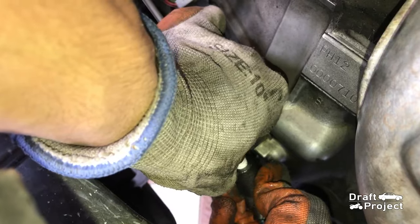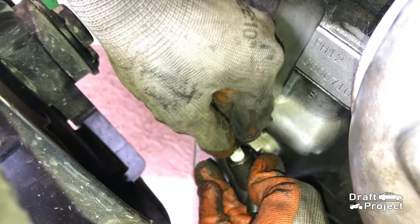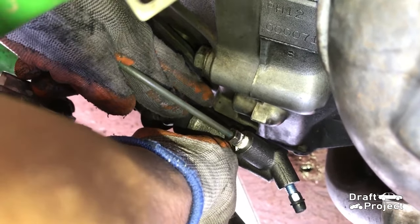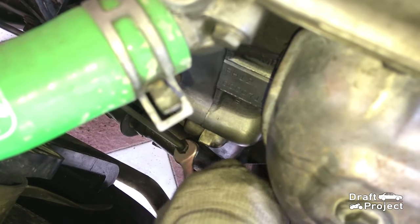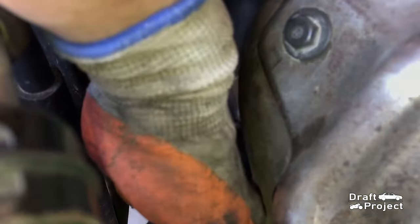Then reinstall the clutch line flare nut — hand tighten only for now. Reinsert the two 12mm bolts, then tighten the flare nut, and of course the two 12mm bolts that hold the slave cylinder.